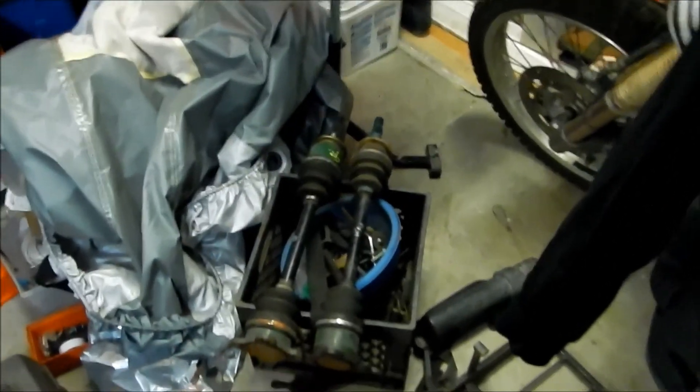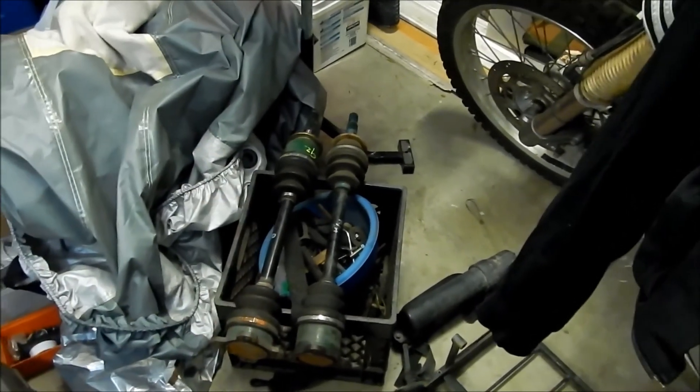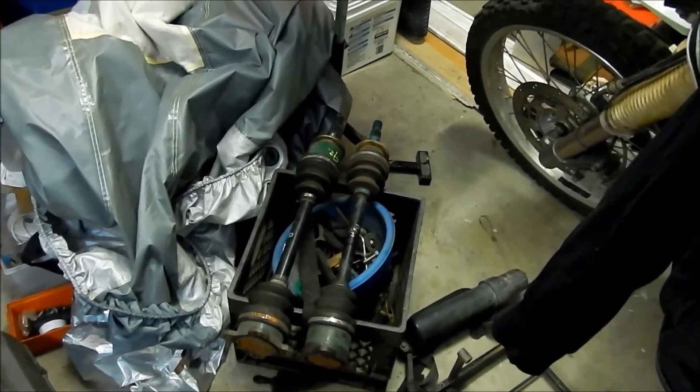The last thing to do is we've got to replace the boots on this axle right here, and I haven't changed the boots on an axle in a long time. I hope I don't mess this up.